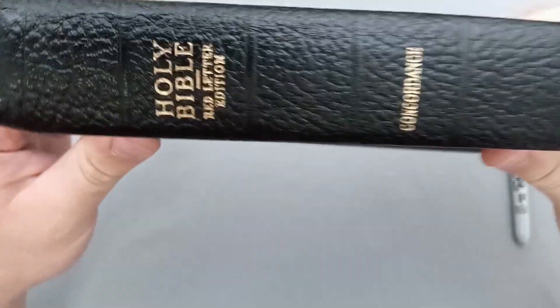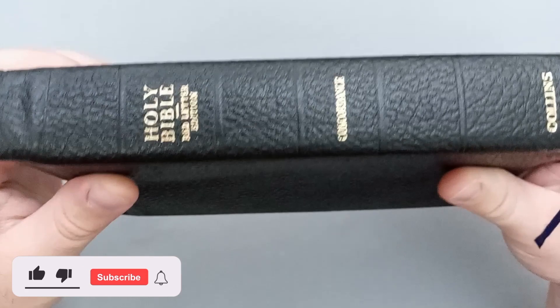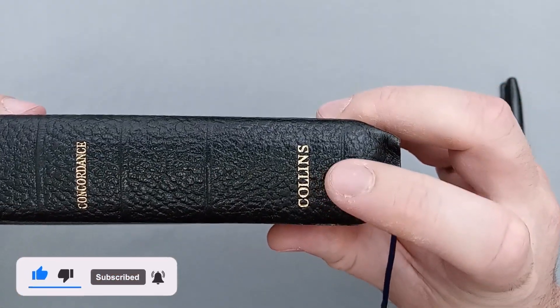Taking a look at the spine, the perimeter line carries over there, and you can see it says Holy Bible Red Letter Edition. It is marked Concordance, and it does say Collins at the bottom.